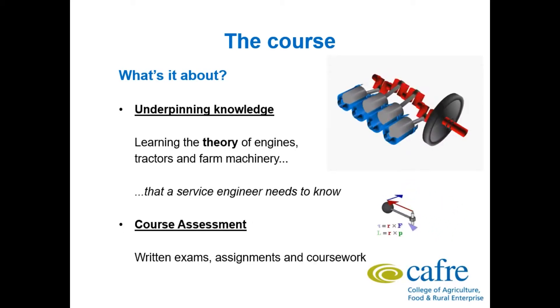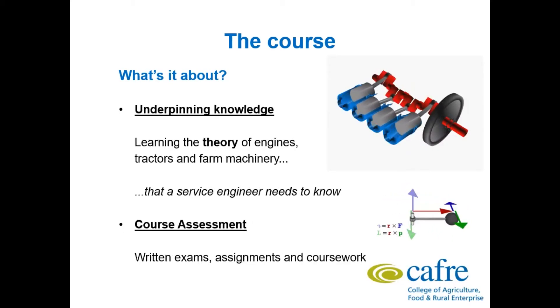Underpinning knowledge — learning the theory of engines, tractors and farm machinery that a service engineer needs to know. We have a number of Perkins standalone engines in the Machinery and Building Centre and these will be available to you as part of an engines module to pull apart, identify the components and put together again. On the last day of the module you will put together the engine, leave it running in the workshop, and that's how the module will be assessed.